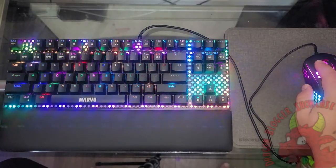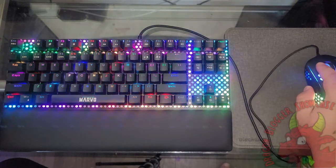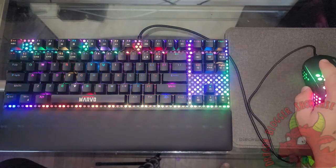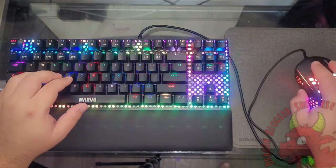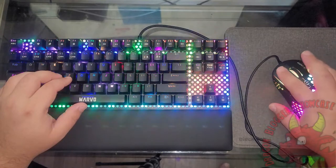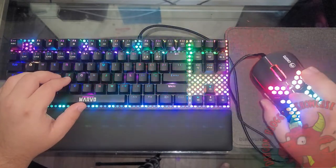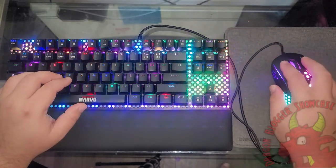So it looks like there is a separate executable for the mouse as well as for the keyboard. I'm going to go ahead and get those both downloaded and installed. I like the fact that there are two buttons on each side, a button on the scroll wheel, as well as a DPI button — so that's a total of six buttons, though the DPI is kind of a cheat one.